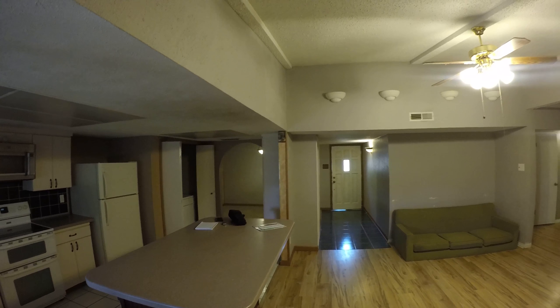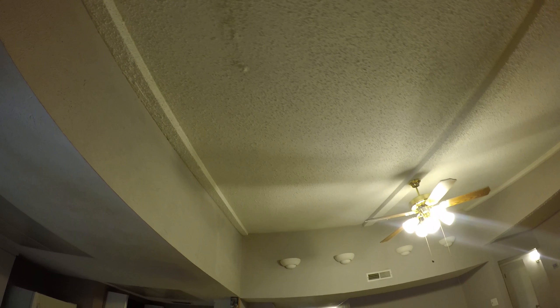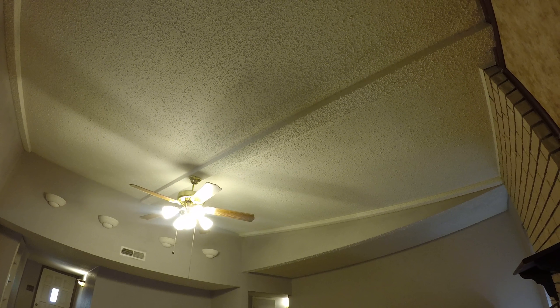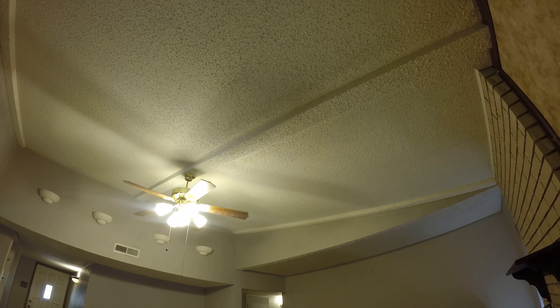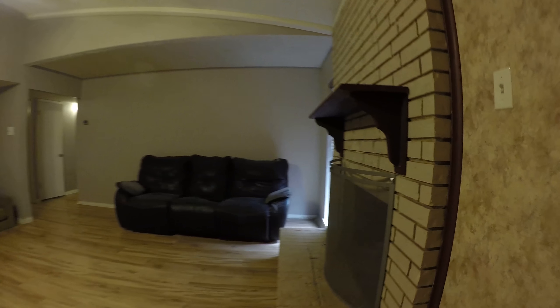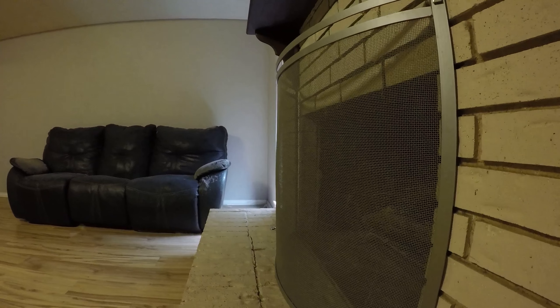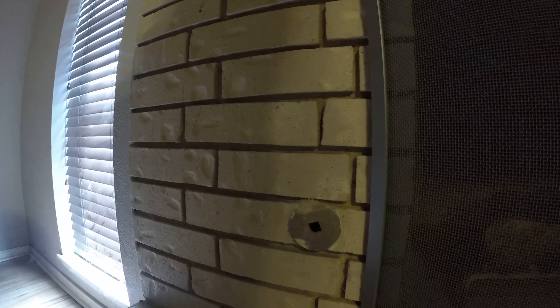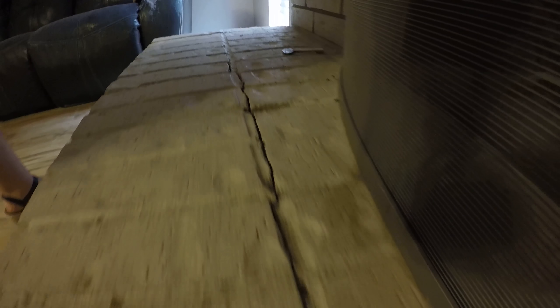The ceiling needs to be touched up a little bit. There's evidence of water penetration. Crack in the fireplace. Crack in the fire box.